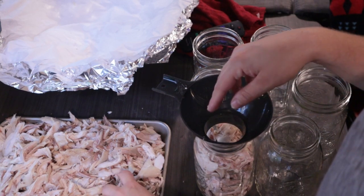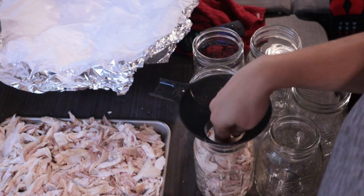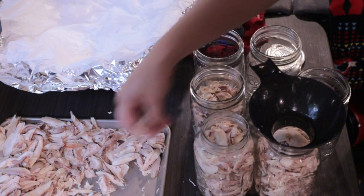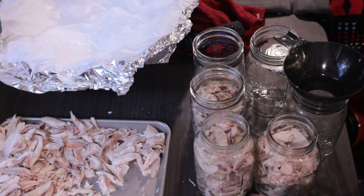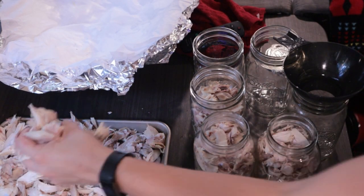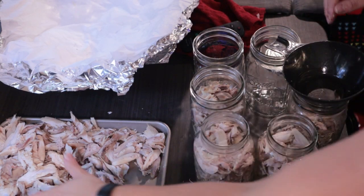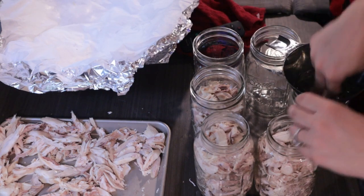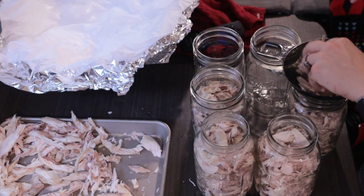We eat a lot of meat in our diet because I'm very much on a carnivore-based diet — about 80 percent meat, dairy, cheese, and eggs, with the other 20 percent made up of a little fruit and vegetables. If your family does not eat a lot of meat, you may want to can these in pint sizes instead of quart sizes, depending on what you're going to do with them.